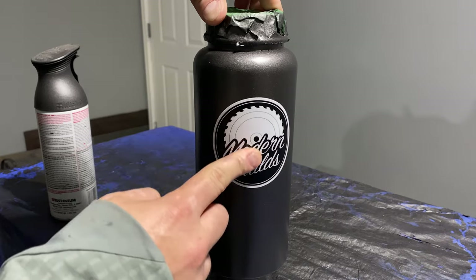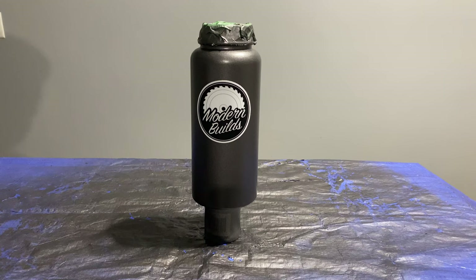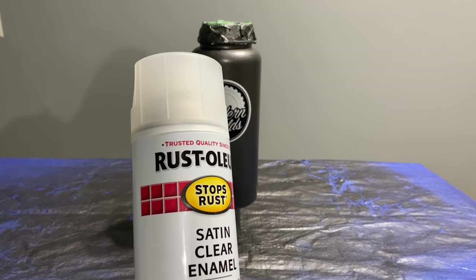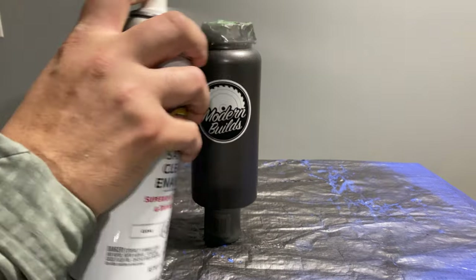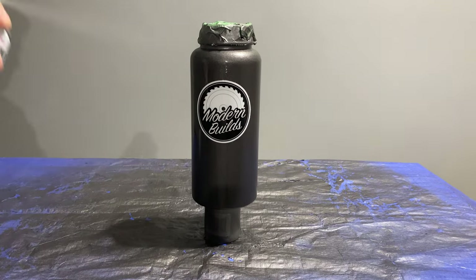I don't think this is going to work well in the long run, so in your case, just be sure to put the sticker over the clear coat we're going to add. As our protective layer, we're going to use Rustoleum's Satin Clear Enamel. Just like before, spray in light passes and give adequate drying time in between.